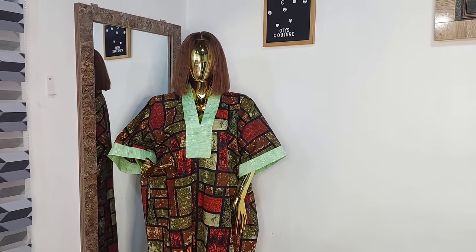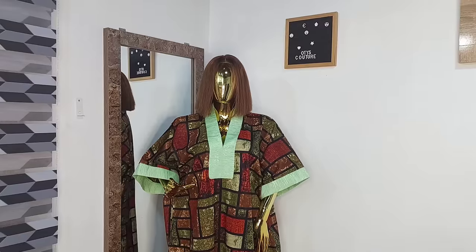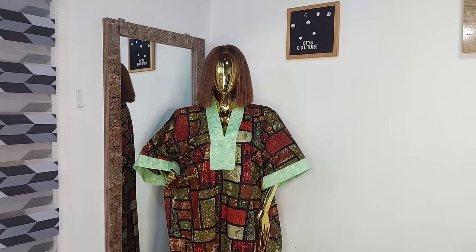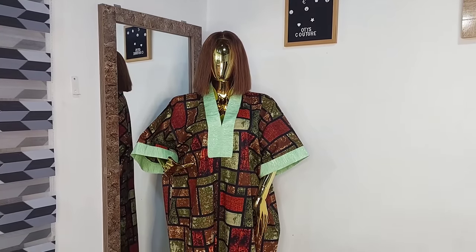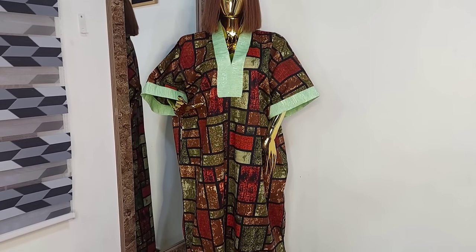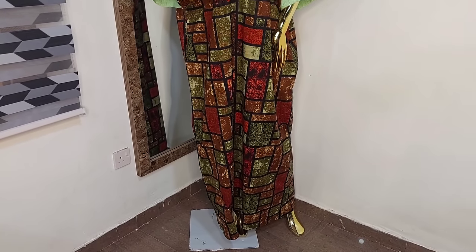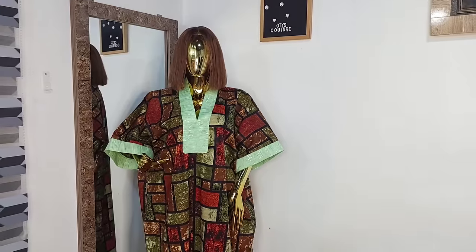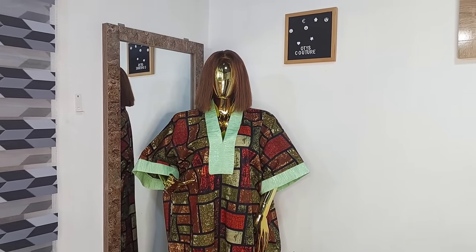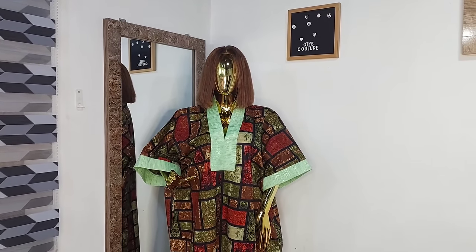Hi guys, welcome back to my channel. If you're new here, my name is Oti. I create content on sewing tutorials and turban caps. If you're a returning subscriber, thank you so much. In today's video I'll be showing you how to make this luxury bubble top. It is very easy to make. I absolutely love the design of the neckline and I explain in detail how to create it.